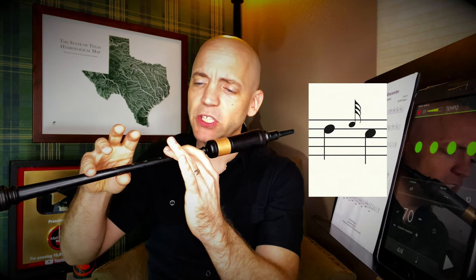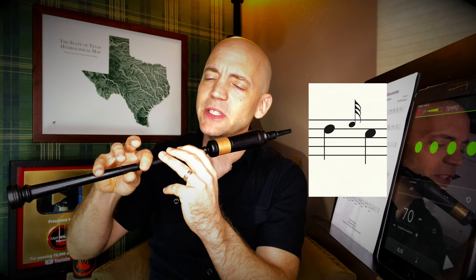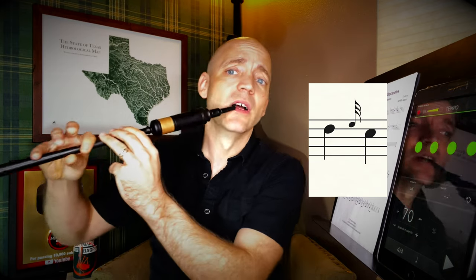The next note change is D, e-grace note to C. In this case lifting one finger — just the grace note — and down to a C, with the e-grace note coming down and the C coming down, which are the ring finger on top and pointer finger on bottom.